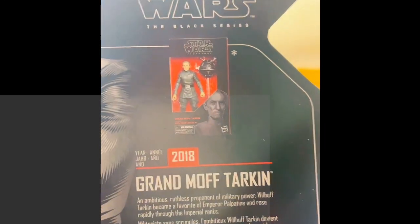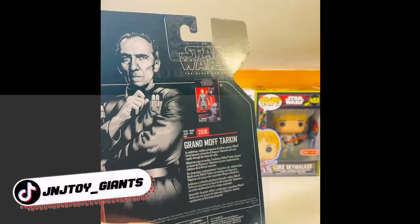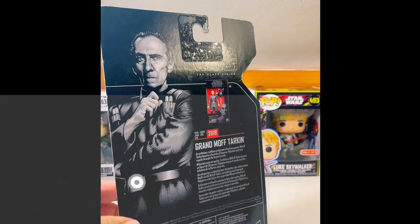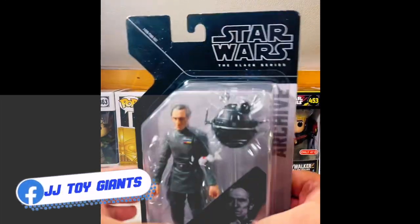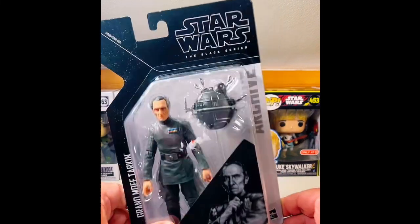As it says on the back, the original figure came out back in 2018. Thank you guys for coming on to the live again. We're just doing some toy unboxings of some action figures. We're trying to get up to 2,000 likes. If you guys want to send in some gifts, that's totally up to you — we do not require that.